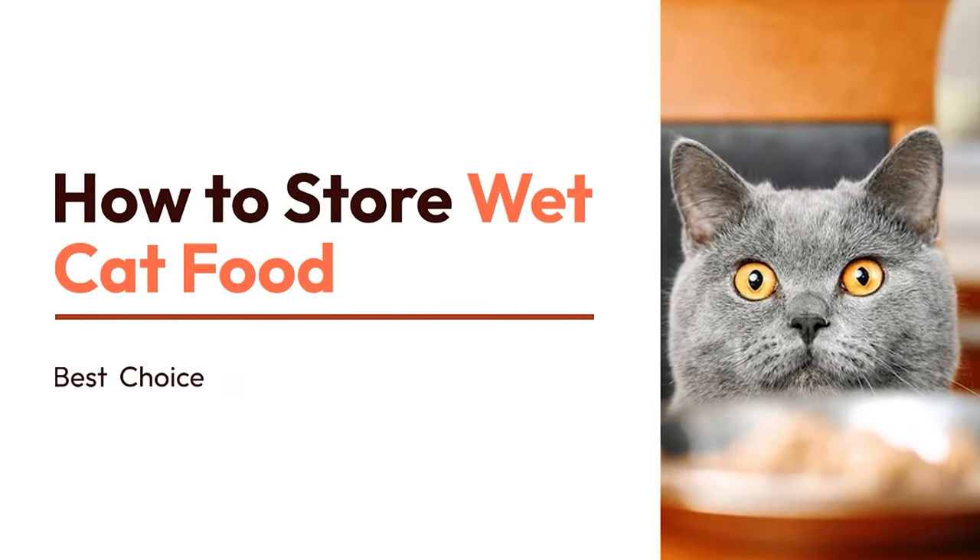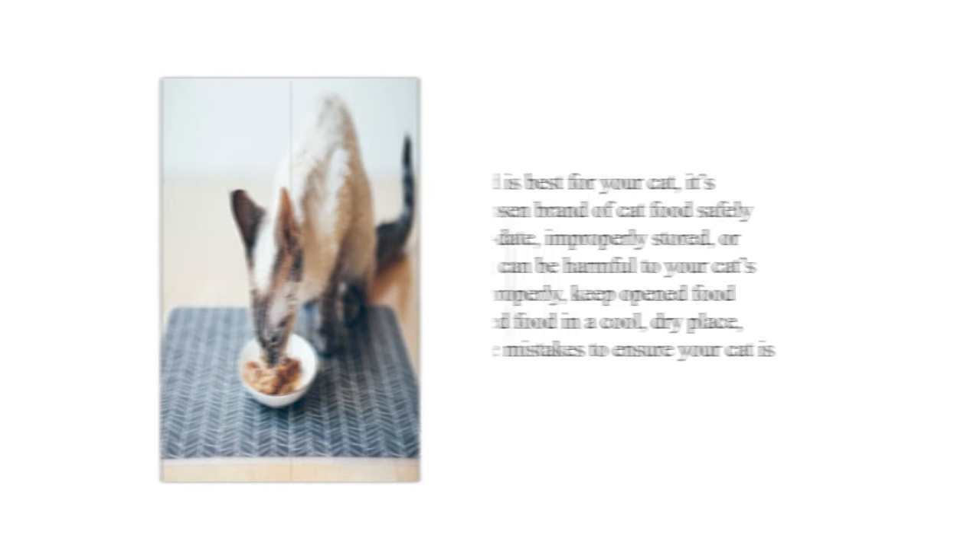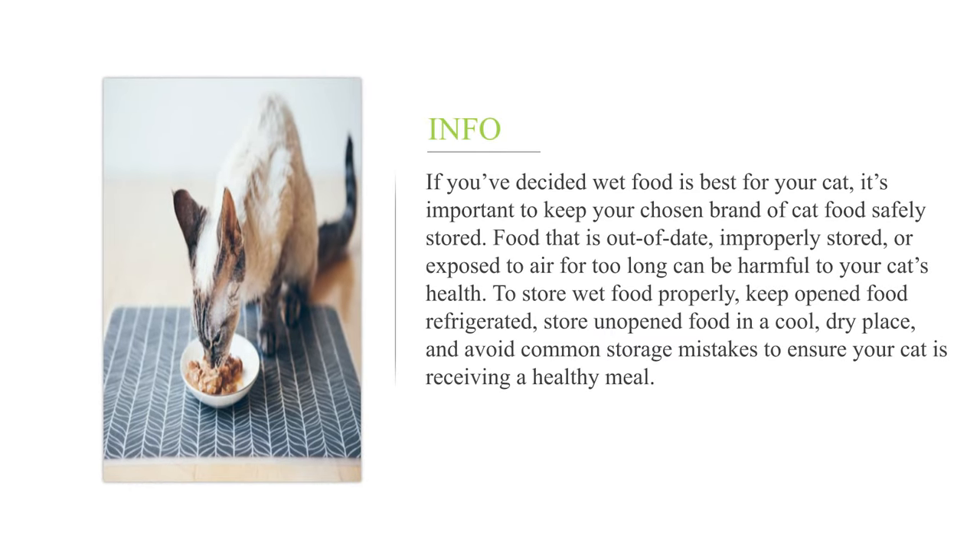How to store wet cat food? If you've decided wet food is best for your cat, it's important to keep your chosen brand of cat food safely stored. Food that is out of date, improperly stored, or exposed to air for too long can be harmful to your cat's health.